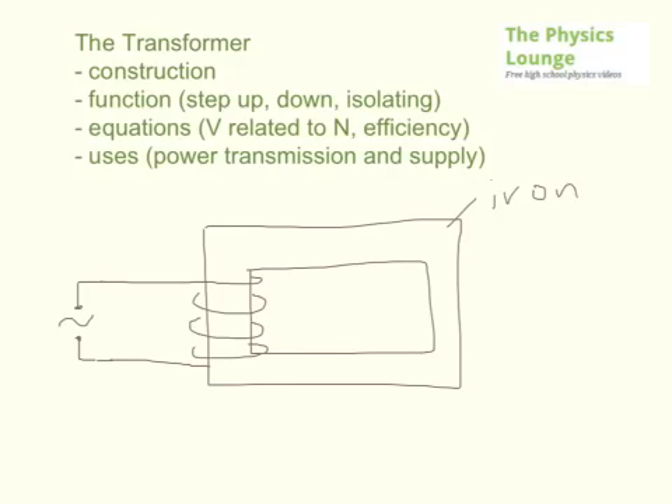We call this the primary — the primary side, the primary coil. When you have a coil with a current running through it, if that current is instantaneously running through that way it's going to change direction being alternating. When you have a current running through it, a magnetic field is induced in the coil. The magnetic field lines are concentrated by the iron core.